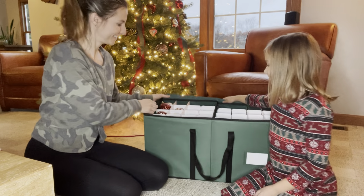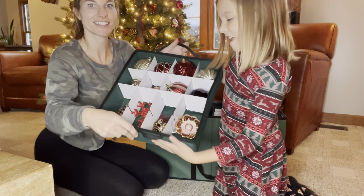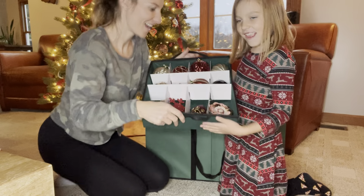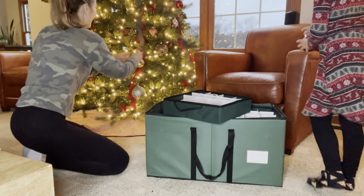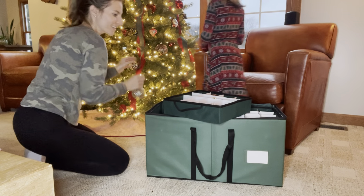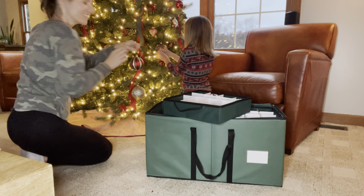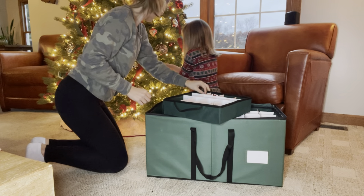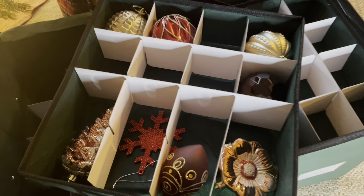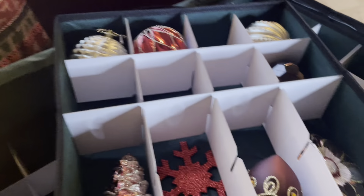Here we're going to decorate our tree, and it's so easy. We get it right out of storage, pull the tray right out, and look at all the ornaments right in place. I have some bigger ones so I have the larger divider in. We can just easily pull them right out. I don't have to unwrap them like I used to in tissue paper to keep them from breaking — I can just pull them right out of the divider and put them right on my tree, ready to go. My kids can help me with it and I don't have to worry about them breaking. I love these dividers and this storage organization. It's perfect for my ornaments.